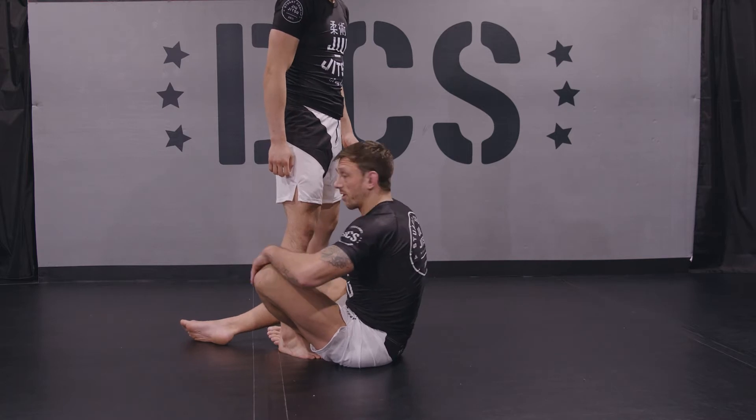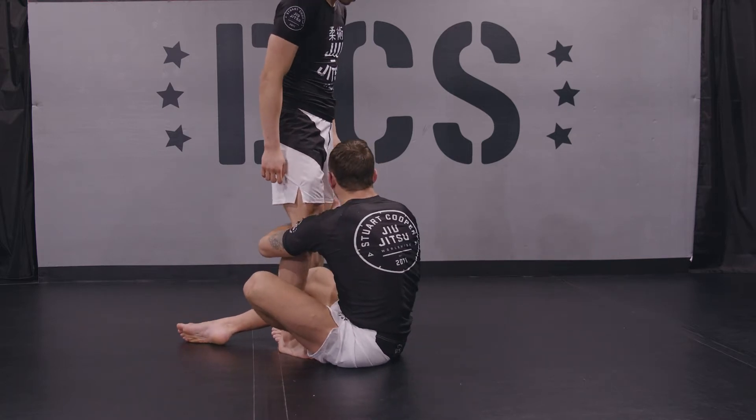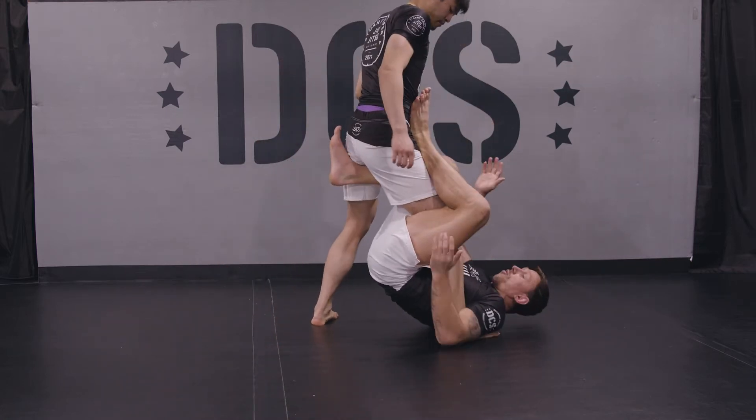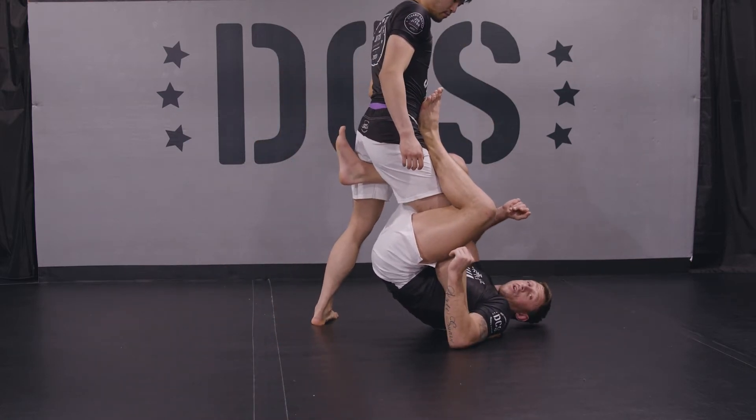This is what we call shin-on-shin guard. I hug the leg, I block the knee, I fall to my side, and boom! I get to what we call single leg X-Guard here.